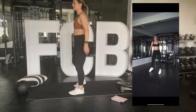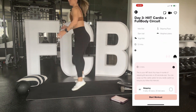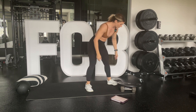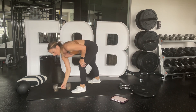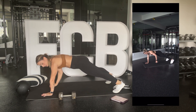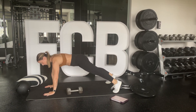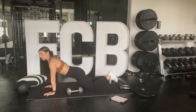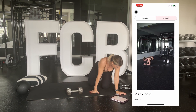Then we've got rotating squat jumps — you start here, rotate to the back, then the other way. Then we have a plank pull-through: put a weight beside you, go into a plank with hands stacked under shoulders, grab that weight and pull it through to the other side. Try to keep your hips square. You can do this from your knees, but lean forward and keep your core tight. And finally we have a plank hold.